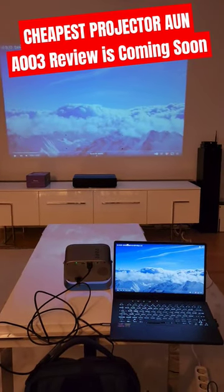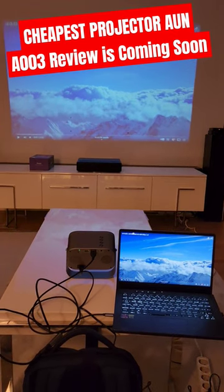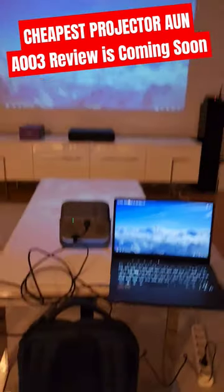Welcome to Home Cinema and Tech Review. In this video, you're witnessing one of the cheapest projectors I will review later on, but I will hit the button from the PC and show you the picture quality.